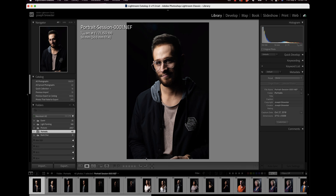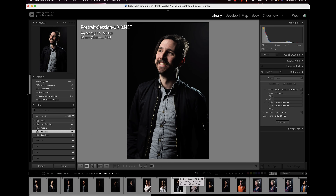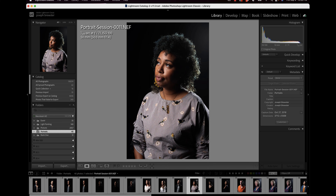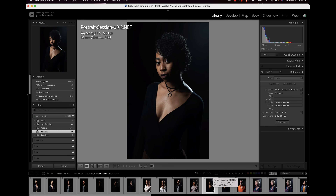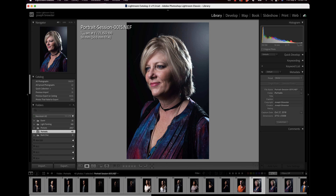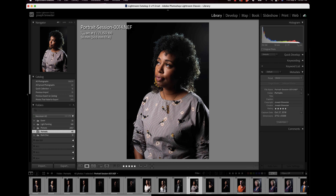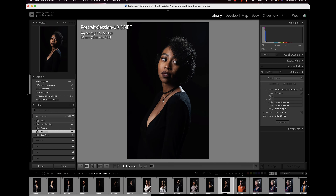However, when it comes to portraiture, a lot of times — unless it was a really bad session — most of the images are usable. The lighting is good because I set it up myself, and a lot of times we're just looking for images where the client might have had their eyes closed or the subject is somehow out of focus. So what I'll do in a case like that is I will select all of the images and default them to a five-star rating and then filter them.